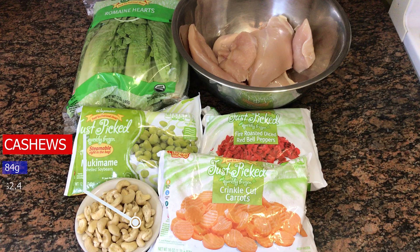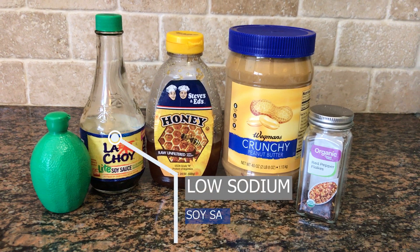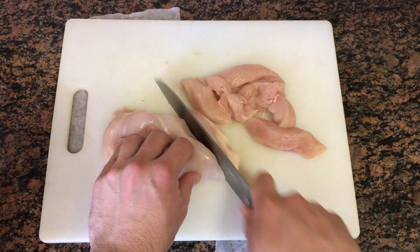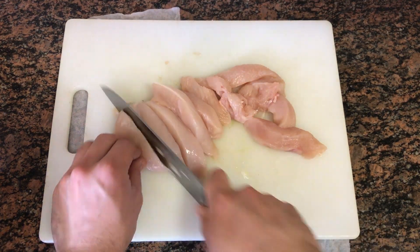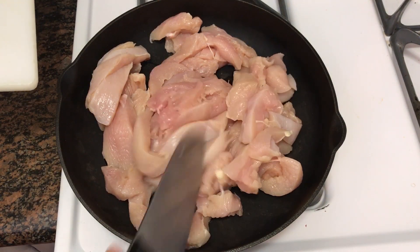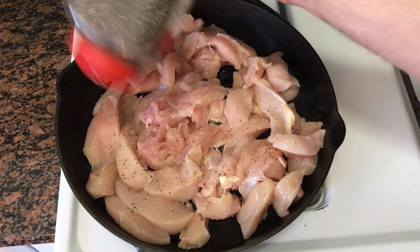Here are all the ingredients you need for the salad, and this is everything you will need for the sauce. Make sure to buy low-sodium soy sauce. Start by slicing your chicken breast in half and then cutting it into small strips, like shown. Then add it to a hot skillet with one tablespoon of olive oil and season with salt and pepper.